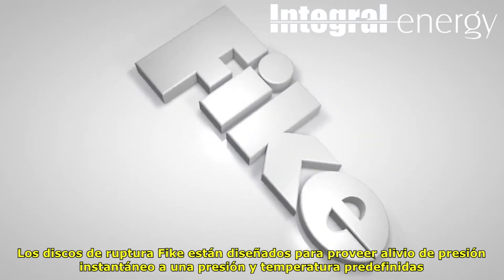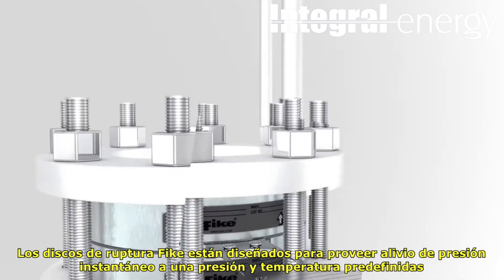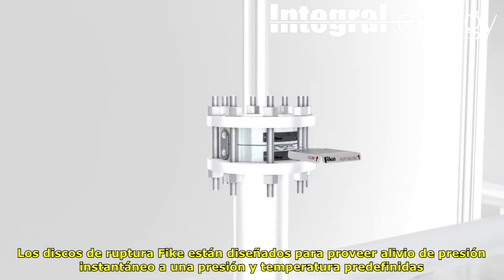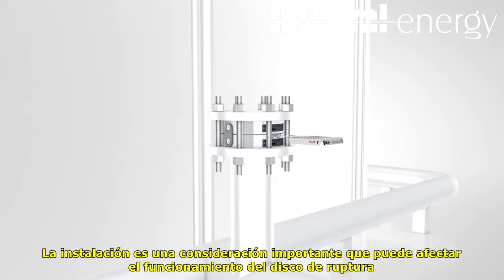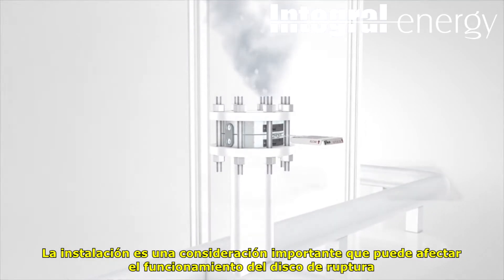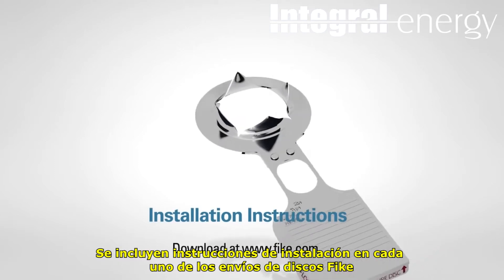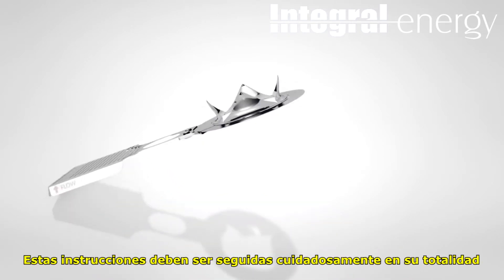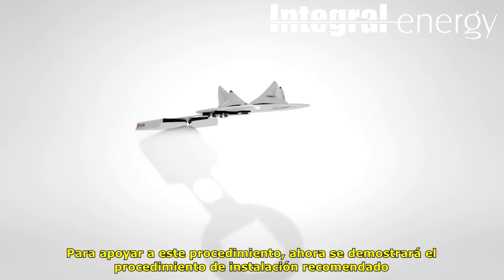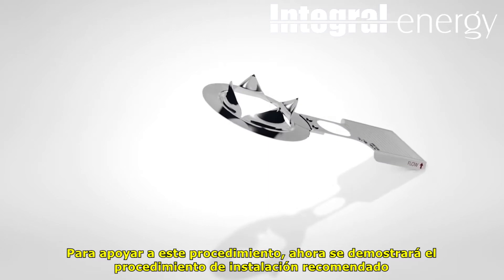FIKE rupture discs are designed to provide instantaneous pressure relief at a predefined pressure and temperature. Installation is an important consideration that can affect the performance of a rupture disc. Installation instructions are included with all FIKE rupture disc shipments. These instructions should be followed carefully and completely. To aid in this procedure, we will now demonstrate the recommended installation procedure.